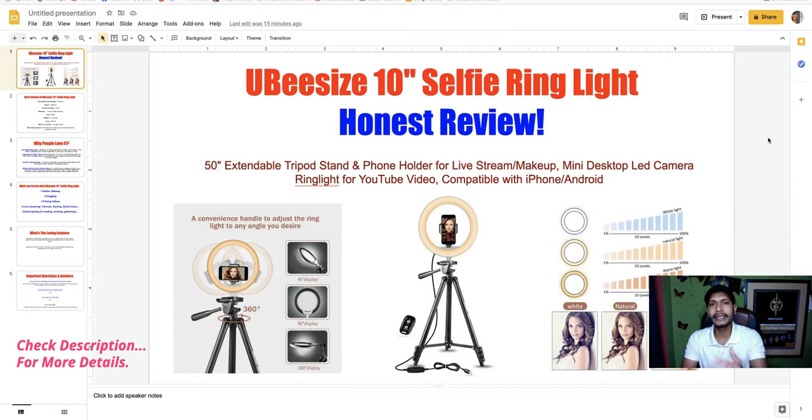This UBeesize 10-inch selfie ring light comes with a 15-inch extended tripod stand and phone holder for live streaming and makeup, plus a mini desktop LED camera ring light for YouTube videos. It is compatible with iPhone or Android phones.